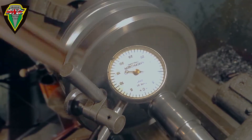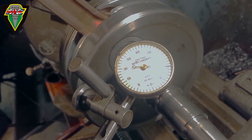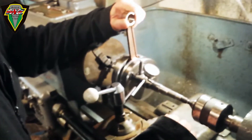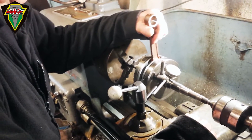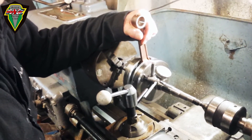That's about half a thou — half a thousandth. If that's the total indicator reading, it means it's a quarter of a thou one way and a quarter thou the other way. So it's as near as cock-on as you're likely to get. Try to chase it any better and you start going the other way.